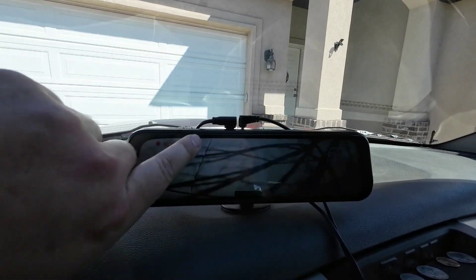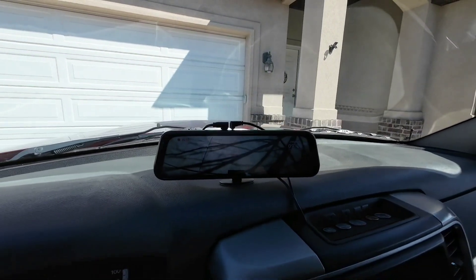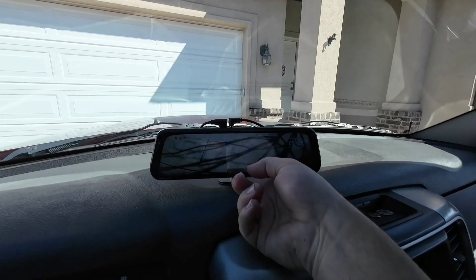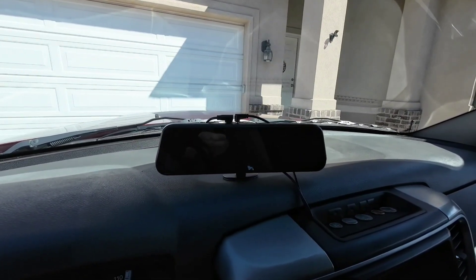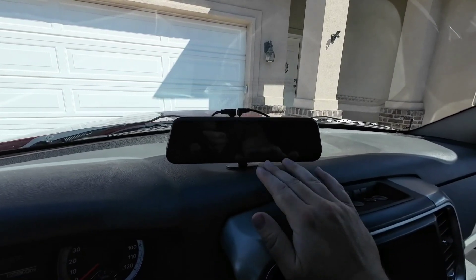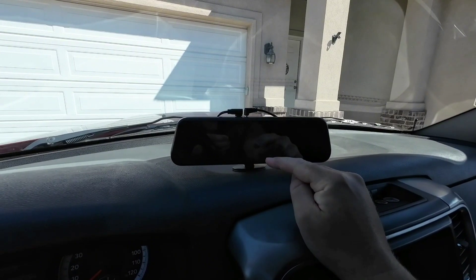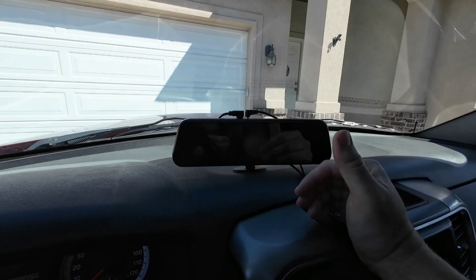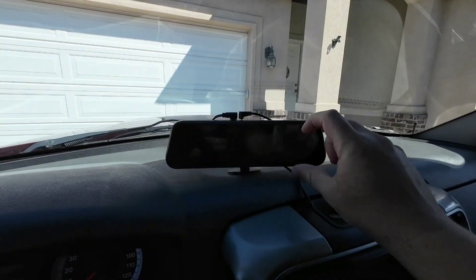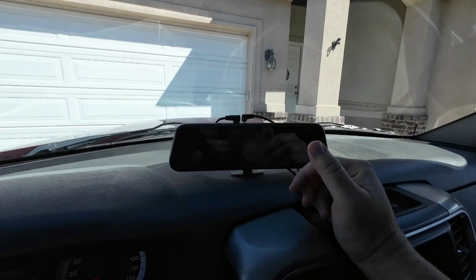It has a front-facing camera too, but I don't really plan to use that. I'll just leave it so that when I go to back up I can turn it on, and when driving I can hit this button to turn it off. The con to having this mirror as a camera is that it's also actually a mirror, so I do see my reflection while driving. So far it really hasn't been a hindrance because it is relatively tinted, but it does kind of bug me a little bit.